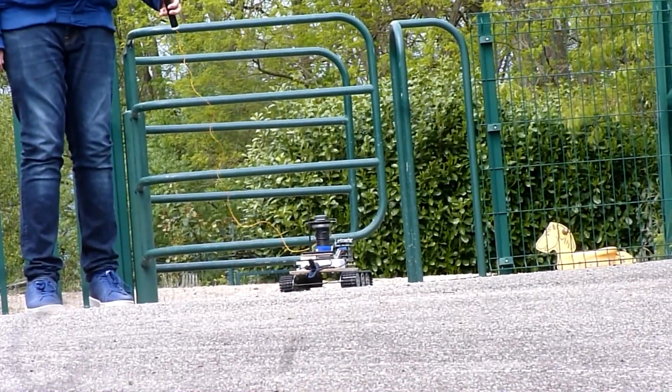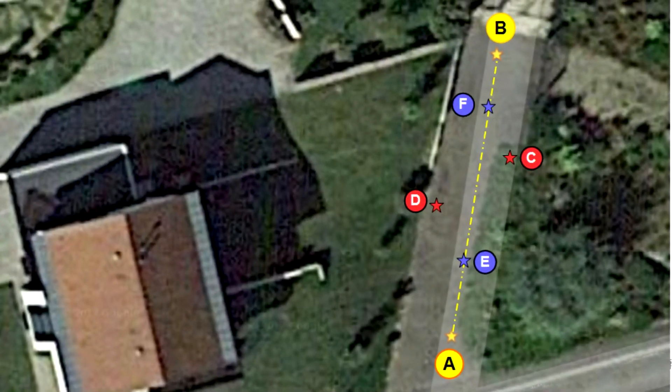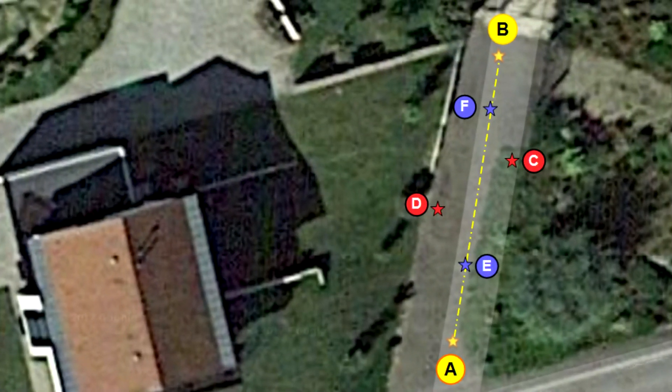There were indeed trees, a metallic fence, and houses nearby. Here is a screenshot from Google Maps showing the site where I did my first experiments.